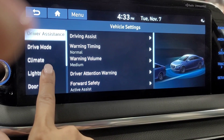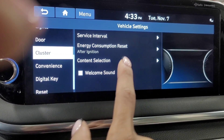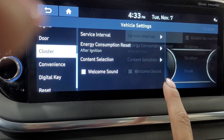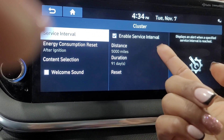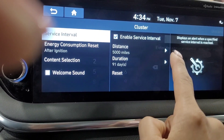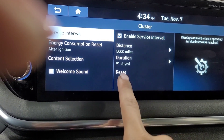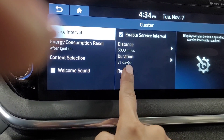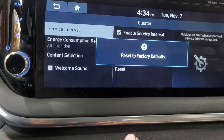Then scroll to Cluster, click on Service Interval, and you can enable or disable it. Go to Distance, set the distance, and then click Reset and confirm Yes — and it will reset.